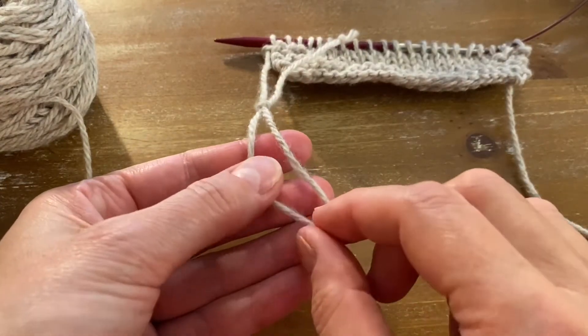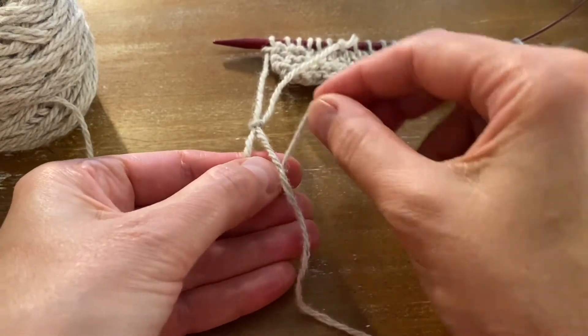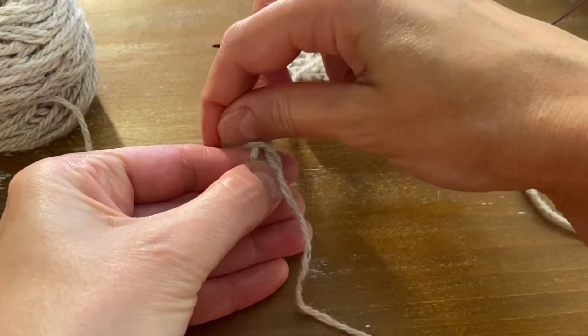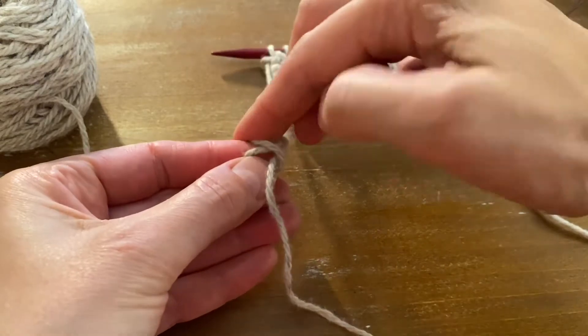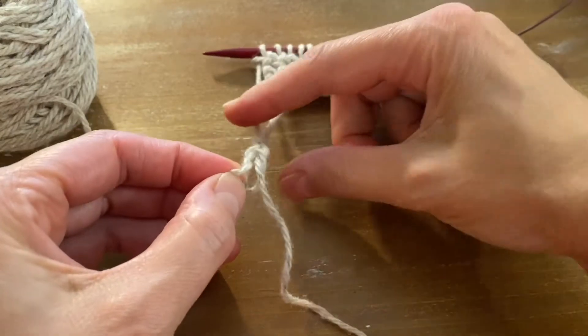Now pick up the working yarn, place it underneath the new yarn, over the new yarn, over the working yarn, and through the loop. Pull.